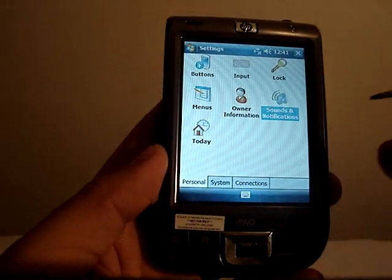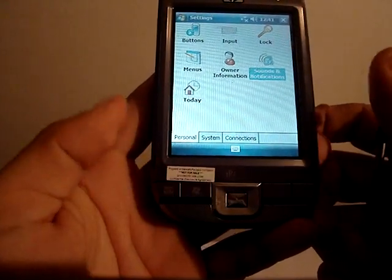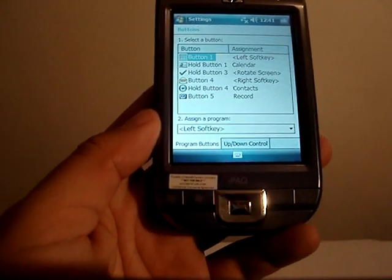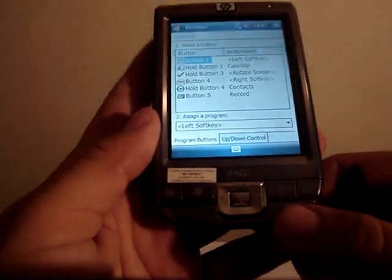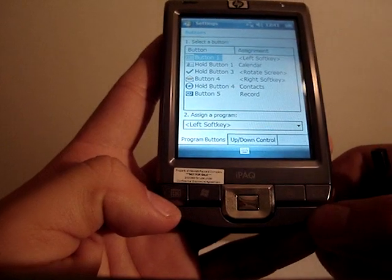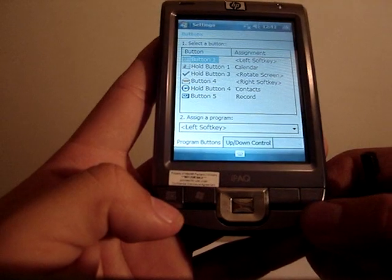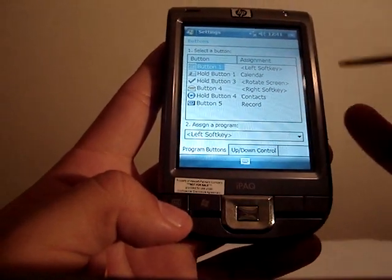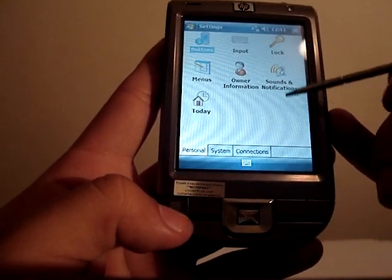Going into settings, one thing that's different about the iPAQ is that there aren't any soft keys. That's something I didn't like, but HP thought about it and considered bringing different options. In my case, I'm not really much for the camera and email buttons, so HP allows you to press and hold them for certain commands and just press for others. I chose the left and right buttons to be soft keys, and if I press them hard enough, I get different applications. It's a really good feature for this part on buttons.